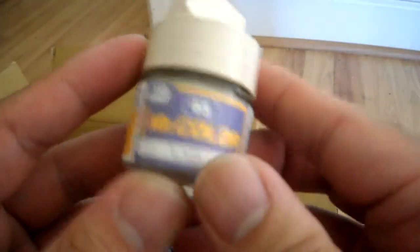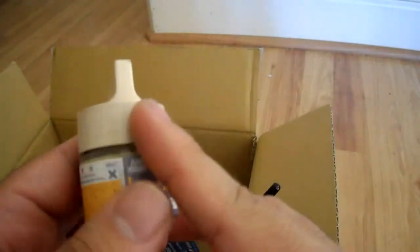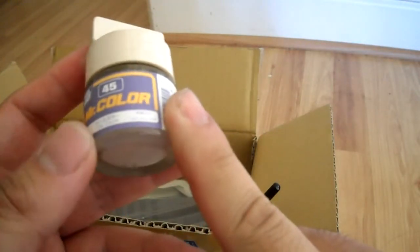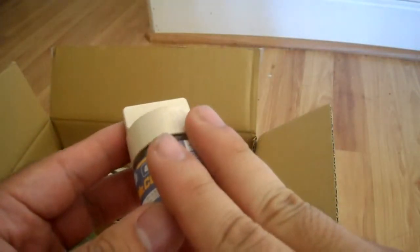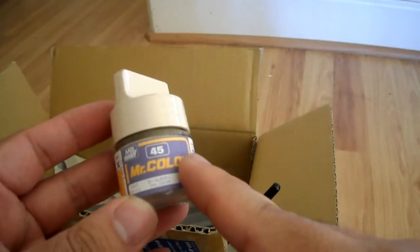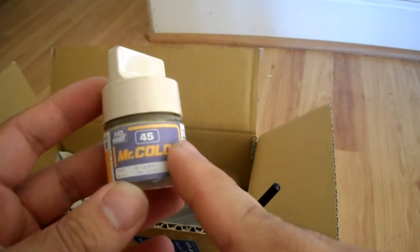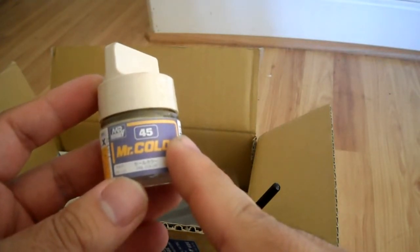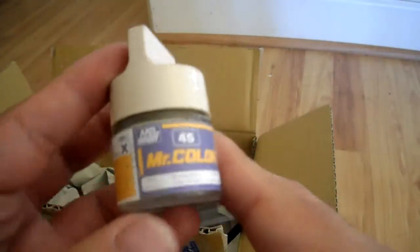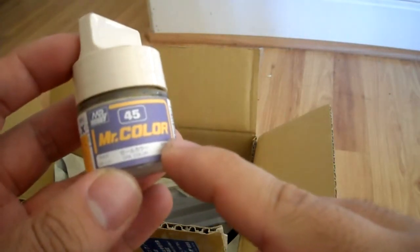This is Sail Color 45, Mr. Color. I got this because it's one of the colors I need to make either the EFSF F2 Zaku, the GM Command Master Grade conversion, or the GM Kai South Burning colors. You can also use it for the Desert GM and the GM Ground Type — the orange-and-white one from 8th MS Team. You need 10% gloss white and 90% Sail Color Mr. Color number 45.